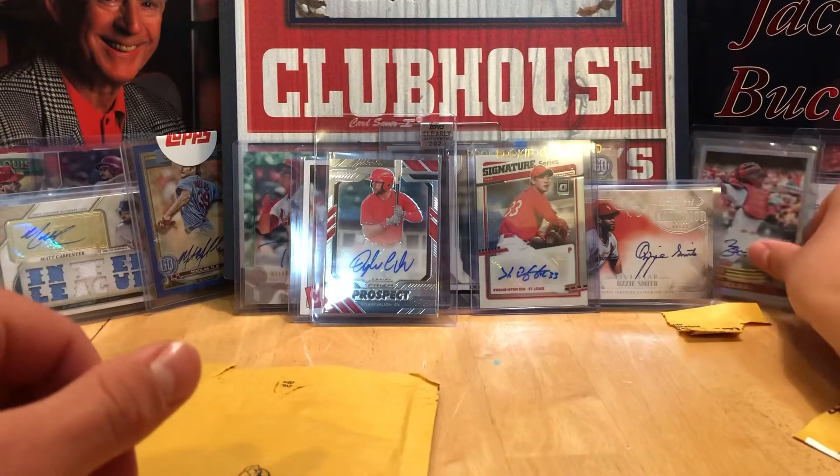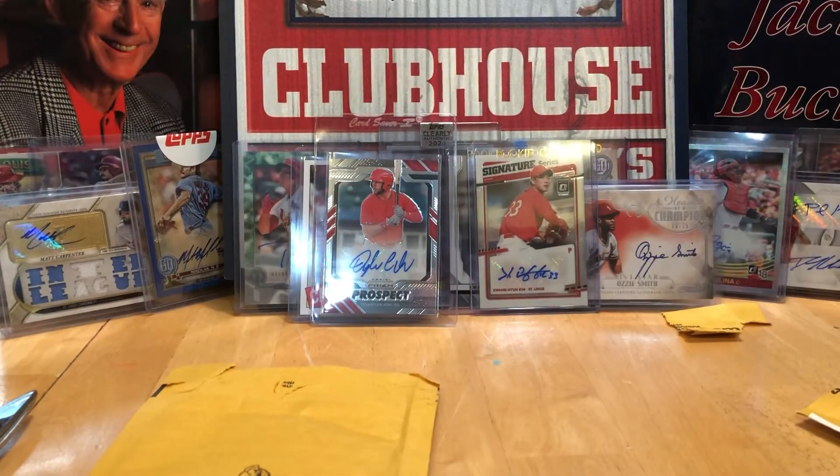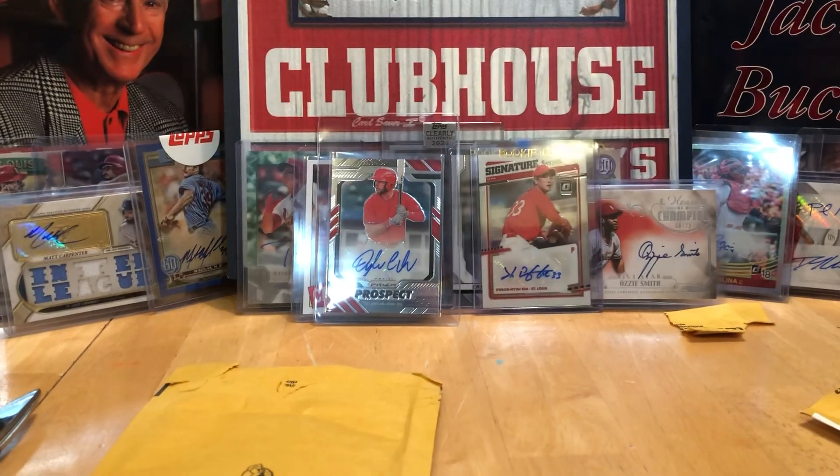There you go. Alright, there's my autograph collection. Hope you guys liked and subscribed. Thanks, bye.